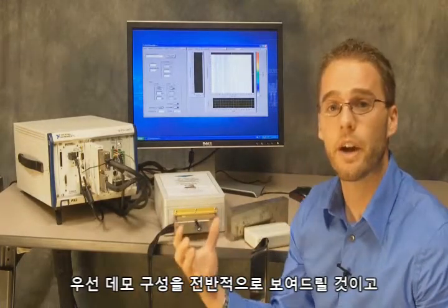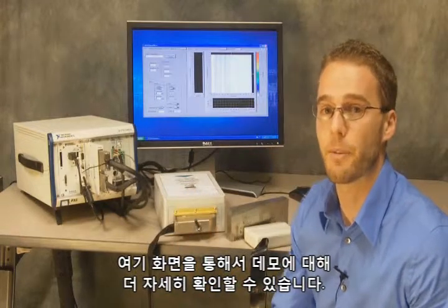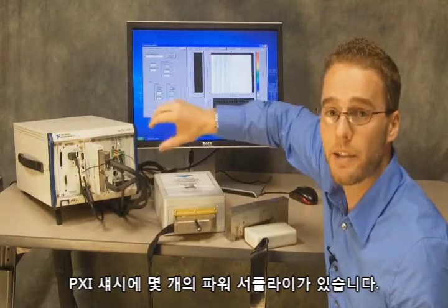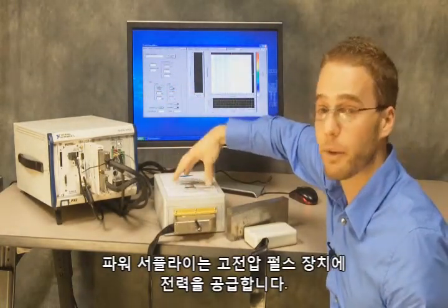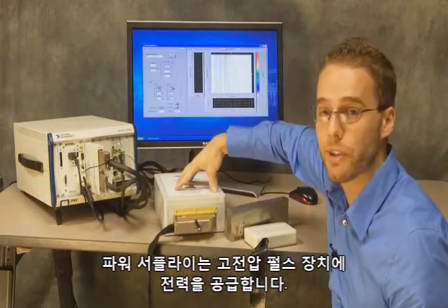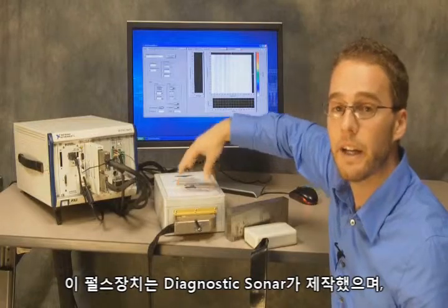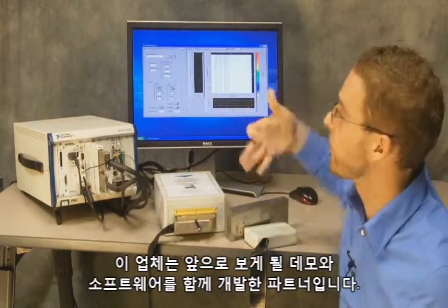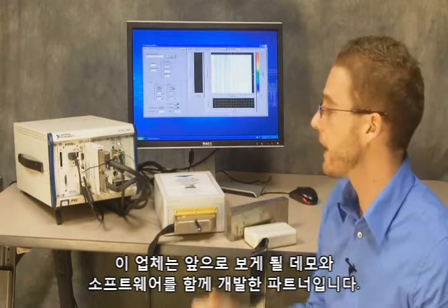First I want to give you a high-level picture of the demo setup, and then we'll go specifically into the demo and you'll be able to see the screen a little better. I have a couple of power supplies in my PXI chassis, and the power supplies are providing power for the high voltage pulsar that I have external on the bench. This pulsar was designed by Diagnostics Sonar, a partner who we also worked with on the demonstration and the software you're going to be viewing today.